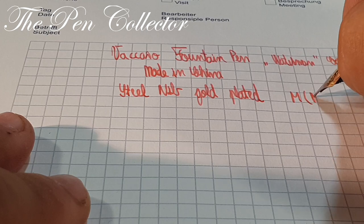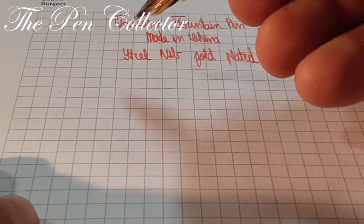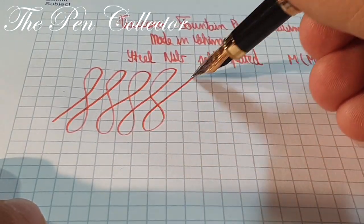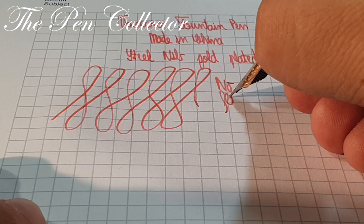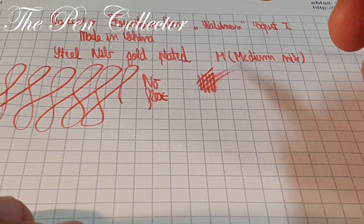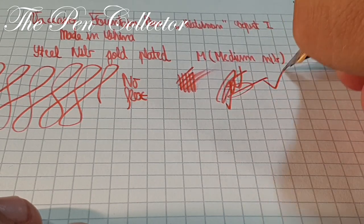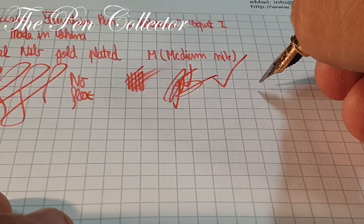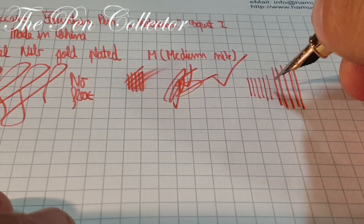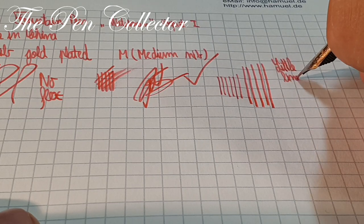What can I tell you about this nib? Let me check if we have some flex to it — and as you can see, no flex. It seems to be a juicy nib, and I will show you — quite juicy and usable. Being a juicy nib, it should do signatures quite well — and yes, of course. Now let's check if we have some line variance: no pressure here, and now I start applying pressure — you can see a little line variance depending on the pressure you put on the nib.